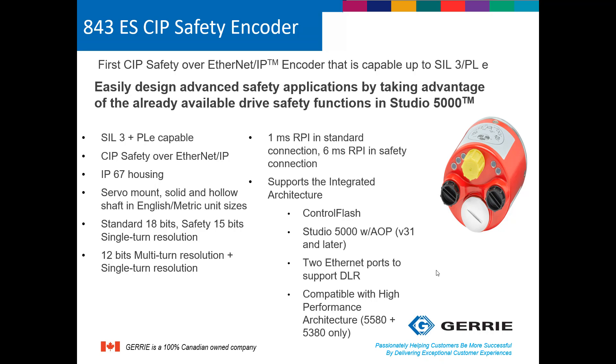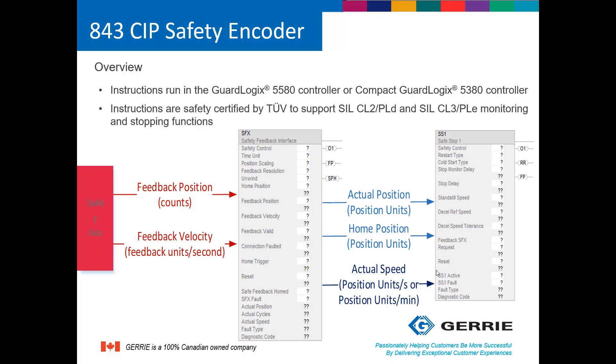The device right now will only communicate to Compact GuardLogix or GuardLogix systems of the 5580 and 5380 variety. Notice on the picture that there actually are two Ethernet ports that you can directly connect to. To be clear, the GuardLogix 5580 controller and Compact GuardLogix 5380 are currently the only controllers that will support communication to the 843ES SIP safety encoder.